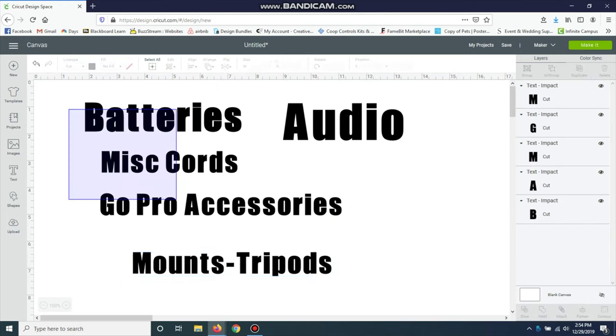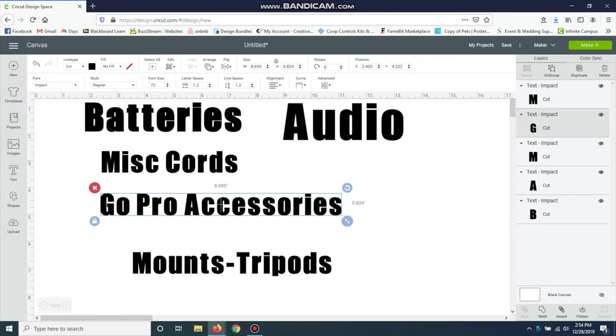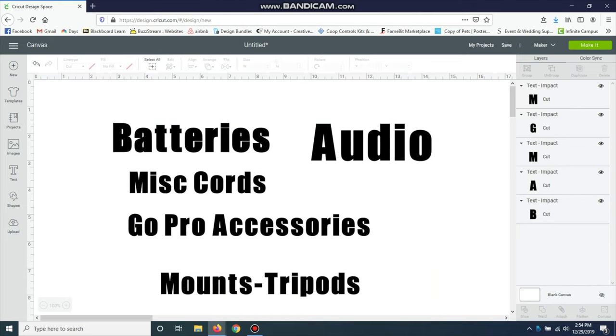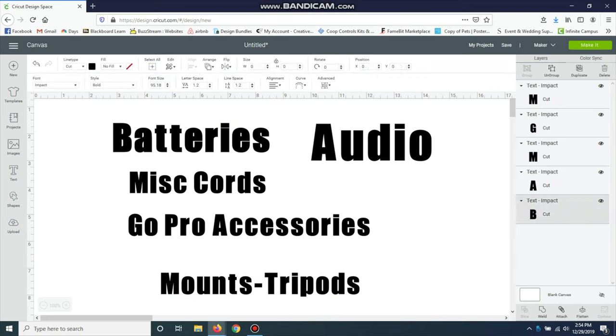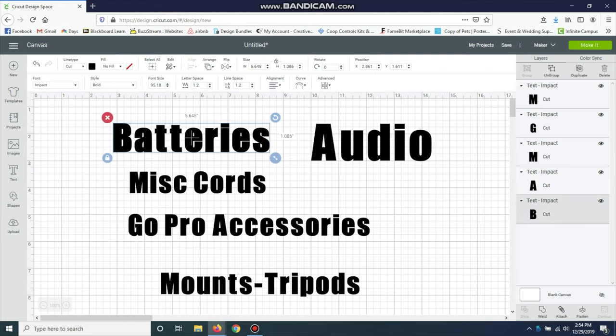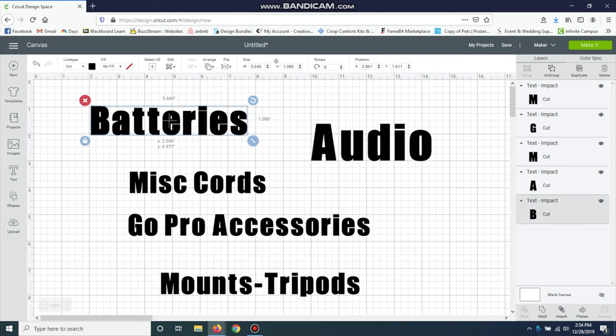I'm going to grab all these and bring them down just a little so we can see more easily. Another thing is I want them all to be about the same size. I don't want 'Batteries' huge and 'GoPro Accessories' tiny. I'll bring back my grid — that's this little button up here. I like to hide the grid sometimes. Now I can see visually how big everything is.